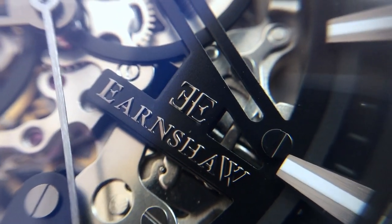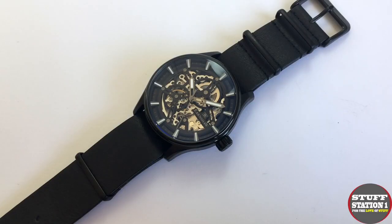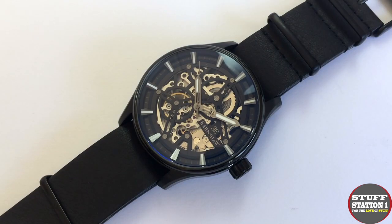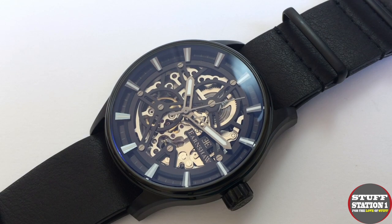Friends, if you're thinking of buying a skeletonized watch, look no further. Watch this video to find out what skeletonization is, what its purpose is, and what sort of watch brand you should look for.